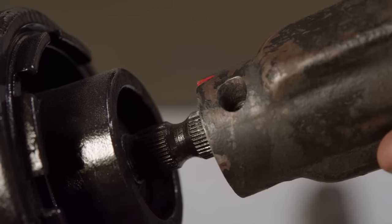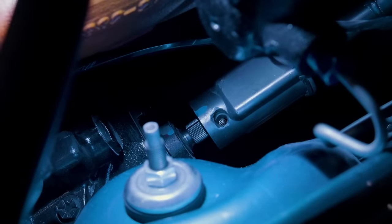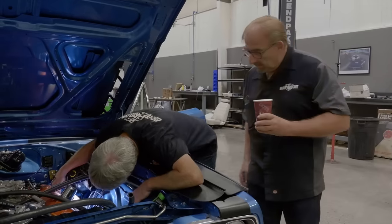Before the guys can put the dash assembly in, you have to put all the things that fasten to the firewall in first. If it's a non-air-conditioning car you just have a heater box; in this case it has air conditioning so you have an entire suitcase that bolts into place. The pedals and all things that go into the dash have to go in first, including the firewall installation. Once all the provisions are in on the firewall, you can go ahead and install the dash. Installing the steering column is always nerve-wracking because you have to feed the entire column down to the steering box, line up the splines correctly, get it driven all the way down, and drive the roll pin through without scratching anything.